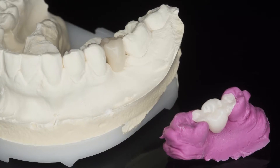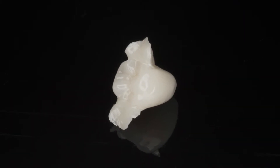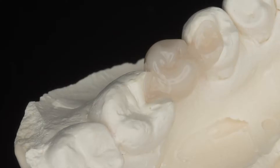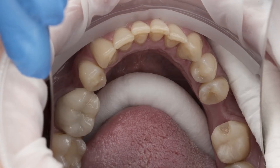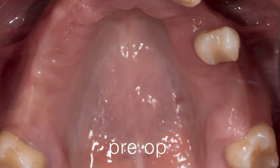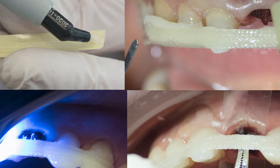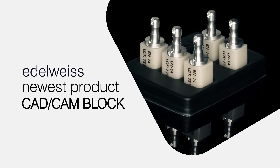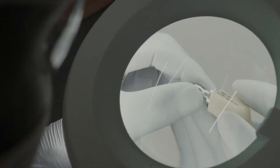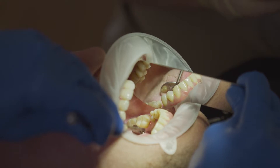Today we focus on a bridge we're going to create for him — an adhesive bridge, kind of a Maryland bridge but for the posterior region, where we only do a little box preparation, so minimally invasive. We have two options: we can either do it with fibers using our occlusions, or go for CAD/CAM technology, which involves impression technique and milling from the lab side.